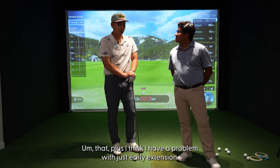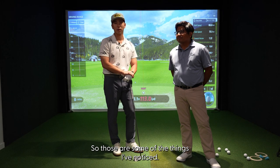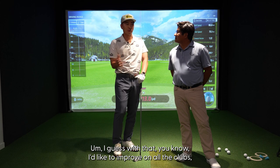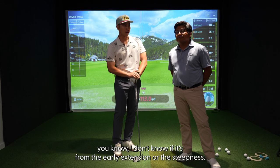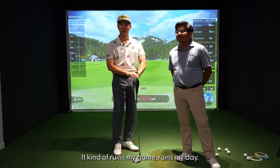On top of that, I think I have a problem with early extension. Those are some of the things I've noticed. With all the clubs, but one of the things I see a lot is with my driver — I don't know if it's from the early extension or the steepness, but I just have a lot of slices and it kind of ruins my game.